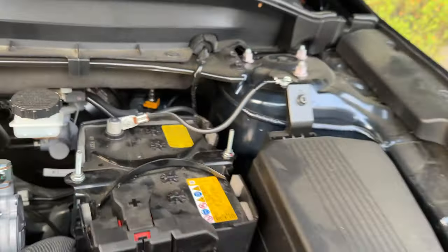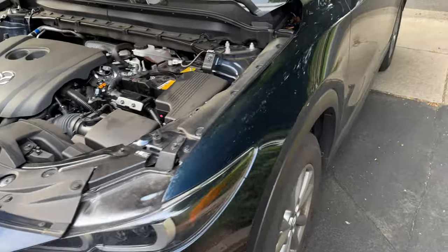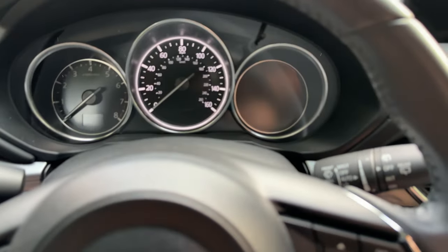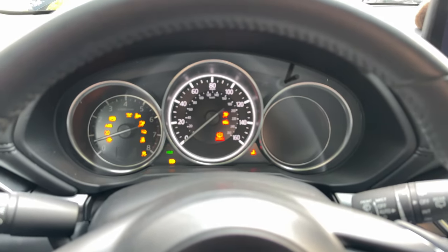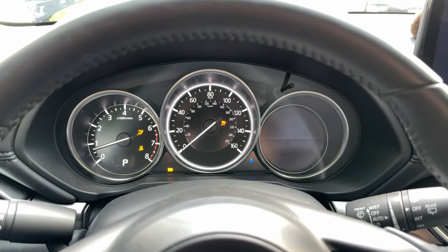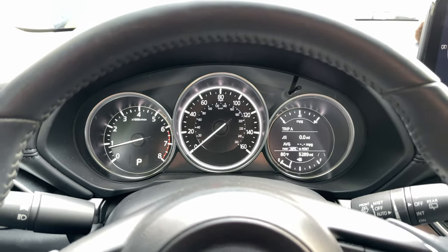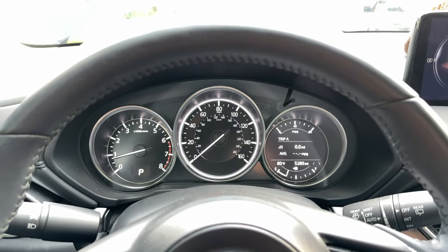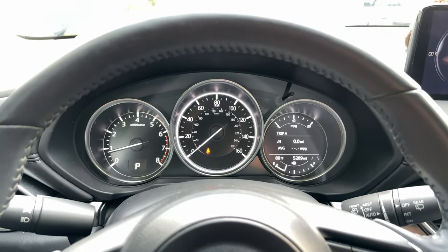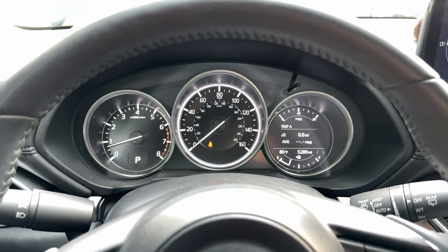There you go. That is how you replace the battery on your Mazda CX-5. Let's go ahead and start the car up and see if it works. We're already getting power — that's a good sign. And the battery is on. Thank you guys so much for watching. If you found the video helpful, please leave me a big thumbs up and subscribe to my channel. Check out my channel for more car videos and I will see you in the next one. Thanks for watching.